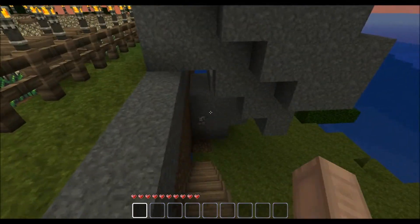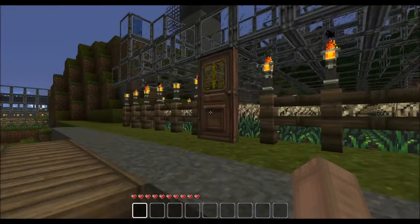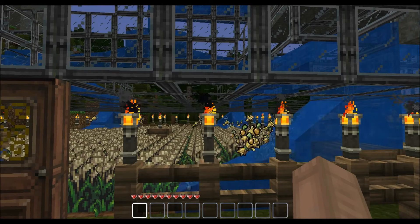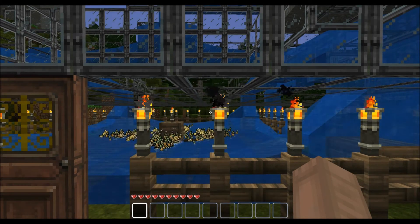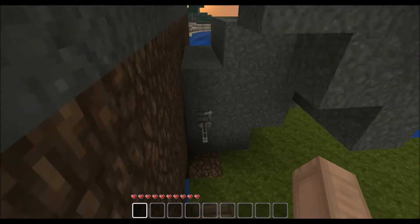I'm going to start out here with the demonstration and explain in a bit. I'll pull the lever, come up here, and you can see the water moving down. I use water to harvest. Now that's how you harvest.